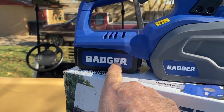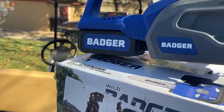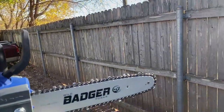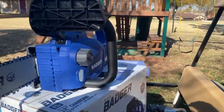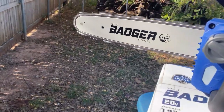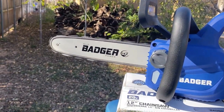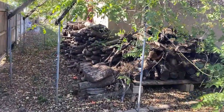This is the cover for it — comes right off very simple. This is your battery; it's got a good size 20-volt battery. I'm going to turn it on here so you can hear it run. There it is right there. I've got my wood pile over here getting ready to cut up a few logs and I'll show that to you in just a minute.